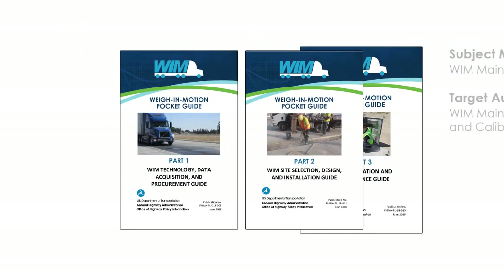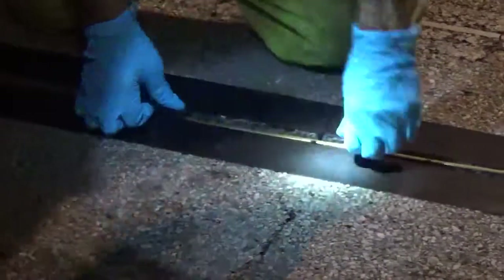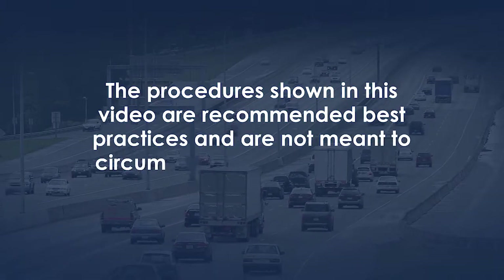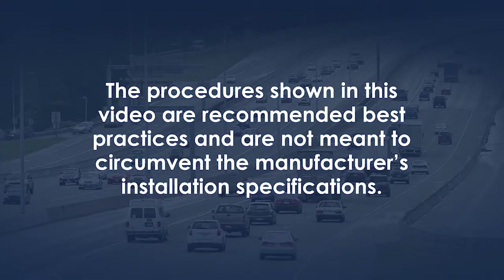These pocket guides can be found on the FHWA's Office of Highway Policy Information website. The companion videos provide WIM professionals a practical sense of WIM sensor installation. This instructional video will show you how to install the polymer piezo weigh-in-motion sensor. The procedures shown are recommended best practices and are not meant to circumvent the manufacturer's installation specifications.